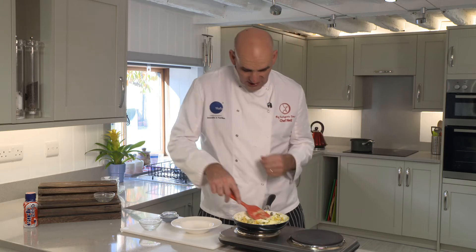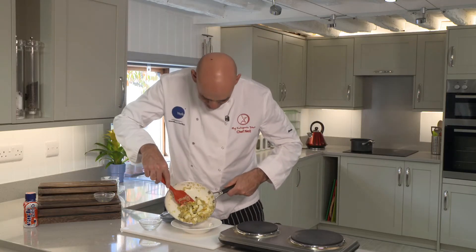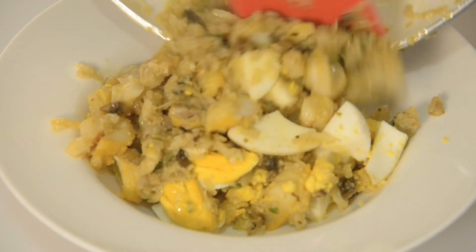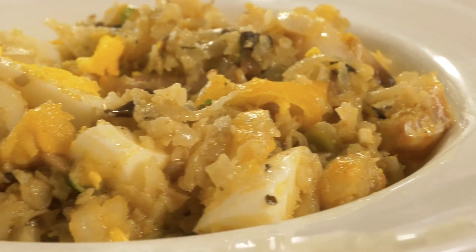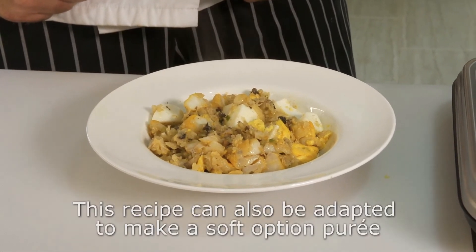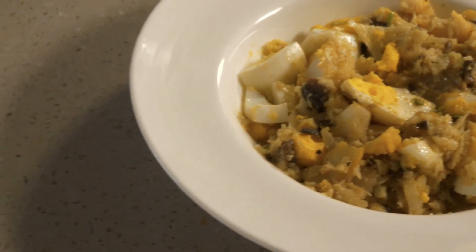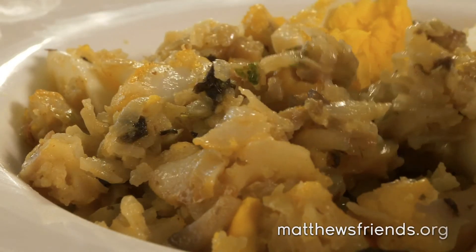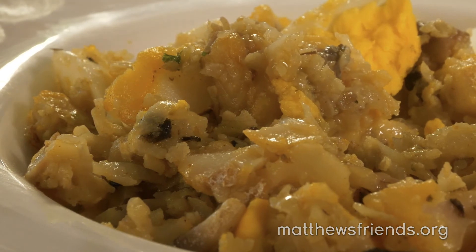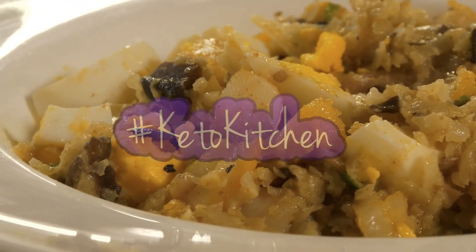Smells absolutely beautiful — the smell of the fish, the curry, all those things. Delicious. Really great low carb meal. And there we have a really beautiful Kedgeree. A little bit of a taste.